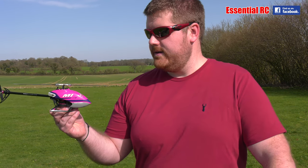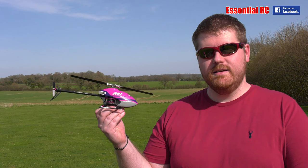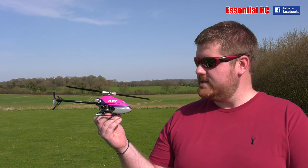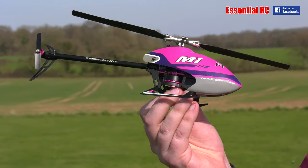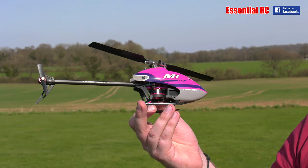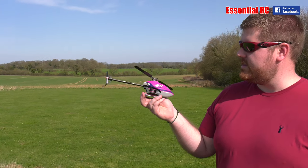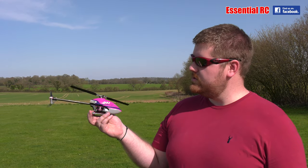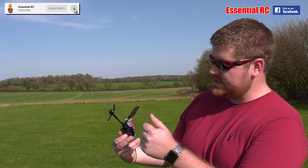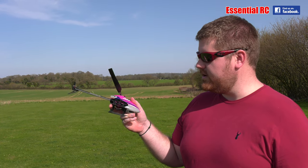Jason is holding the OMP Hobby M1. They've flown the M2 and love it, but this goes even smaller. Typical OMP style: direct drive on the motor to the rotor blade — no gears to strip, simple to repair if you crash. There's also a direct drive on the tail with a little brushless motor, and really nice carbon fiber. It looks absolutely lovely.